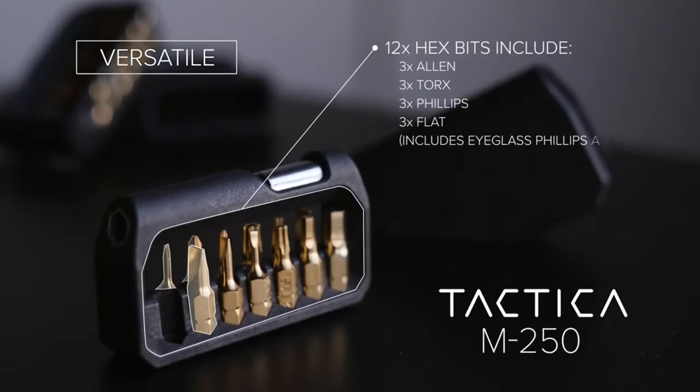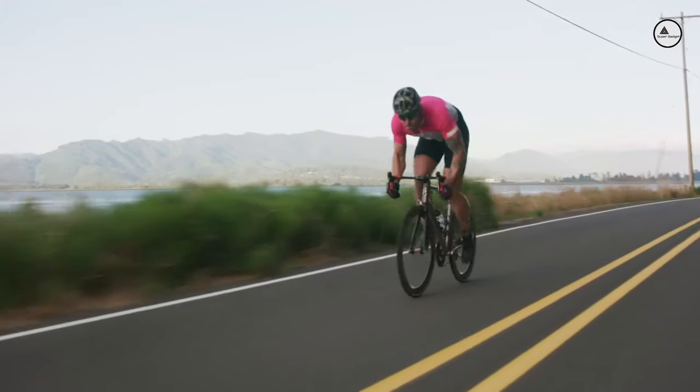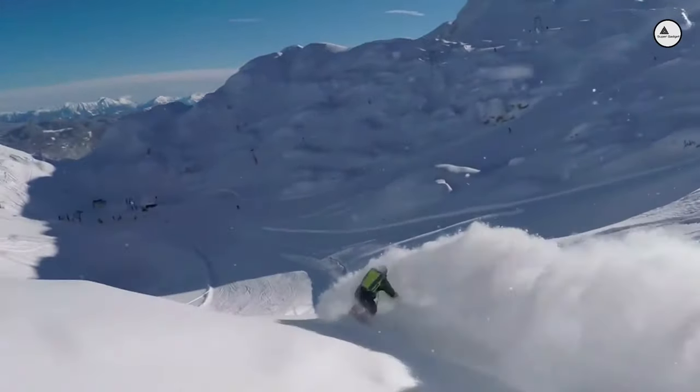Versatility comes standard, with 12 of the most common hex bits you might need, and two spare slots to load your own and customise your carry. From DIY to cameras, bikes to snowboards, it's got you covered.